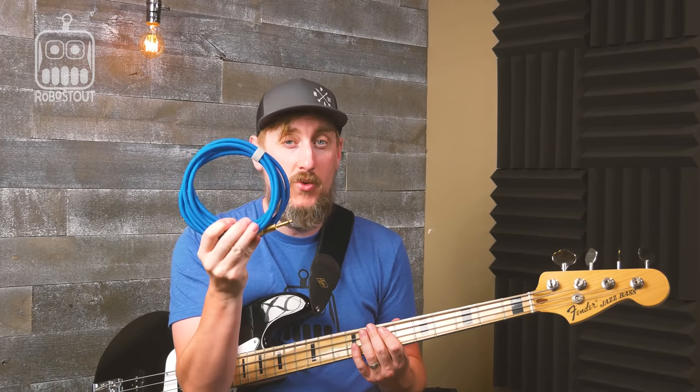Hey guys, welcome back to Robo Stout, my name is Darren and today we're going to do a review on a really cool cable. I just got this in the mail over the weekend and I've been playing around all weekend long having a little fun with the base of the studio here. This cable has a little bit more to it than just a regular cable — it's handcrafted by Asher and Sarah down at Caulfield Cables in Sacramento, California. I grabbed one online and it's been pretty amazing — great tone.